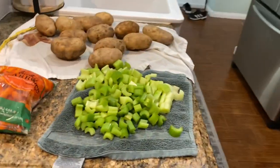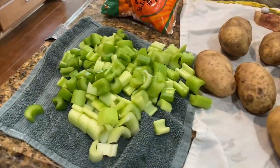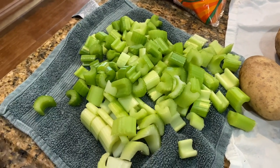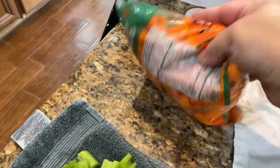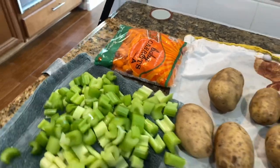I just chopped up a whole bunch of celery — Paul's probably not going to use all of it. Whatever is left I'll put in a freezer bag for future soups or casseroles. And with the baby carrots there's no prep work involved. Easy peasy.